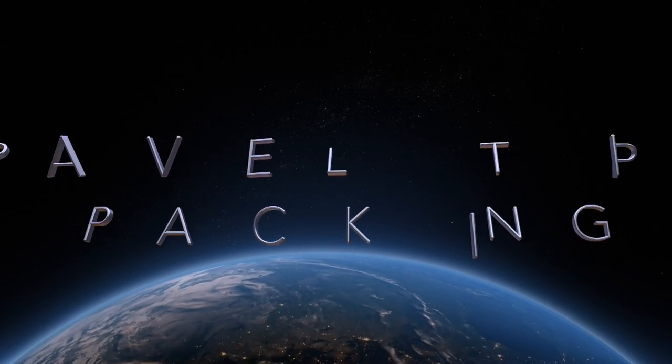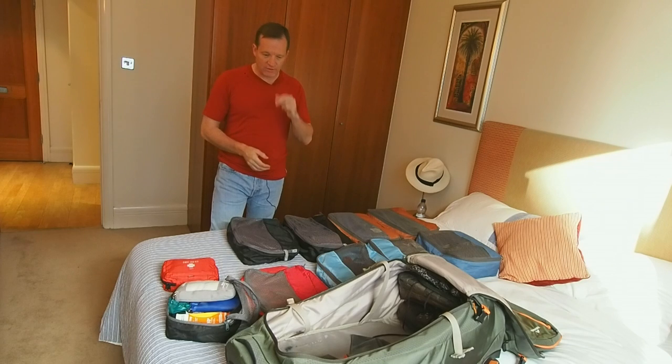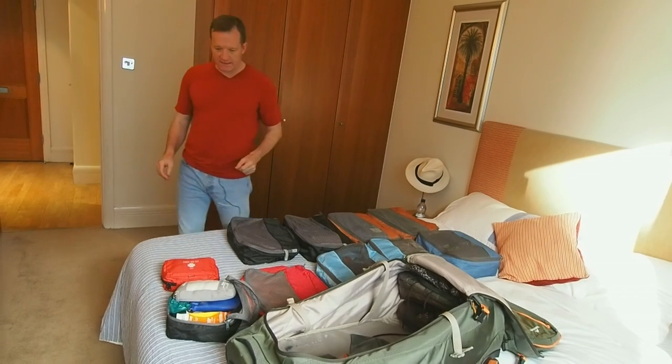I travel a lot and a lot of people ask me how I pack. I'm about to head off on a six-week trip through Central Asia, so I thought I would share my packing techniques.